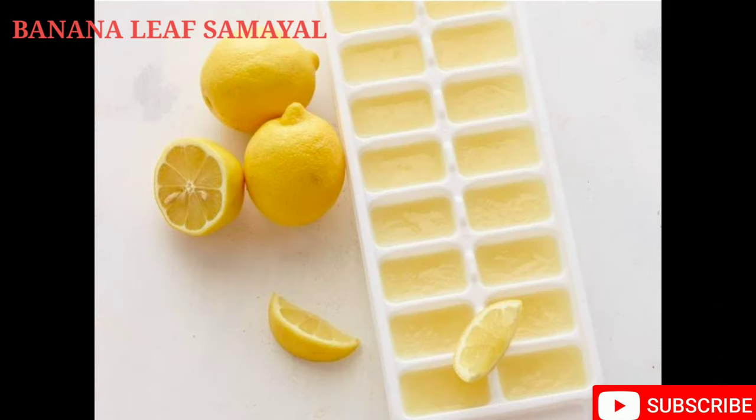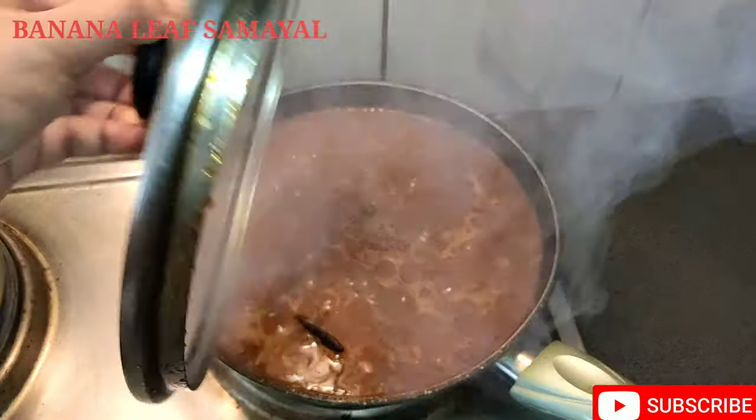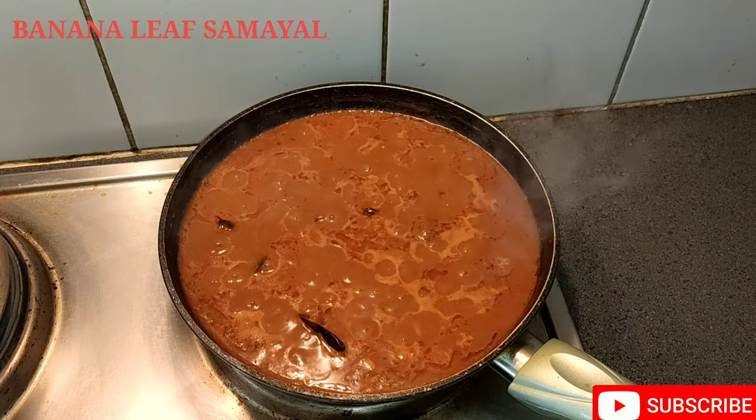If you have a lemon, you can store it in a fridge. You can store it in a freezer. If you want to use it in 15-20 days, you can use it as is. Instead of mixing it in chocolate, you can also use it as a chocolate.